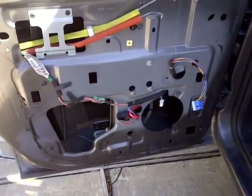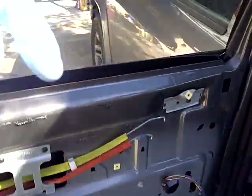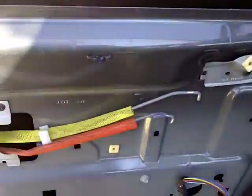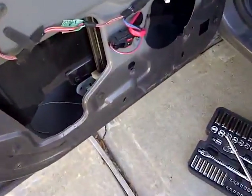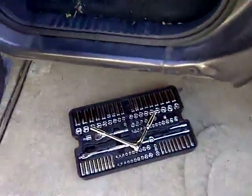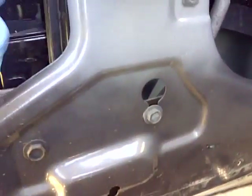Hello everyone, welcome back. In this episode, my window is sliding down. I've taken out the panel — there's a plastic piece here. I just went around. There's a window, I took the bolts out already, there's the door panel. Right now I'm just slowly unbolting the window because I don't know what's going on. I think I've got to take this out and have a better look.